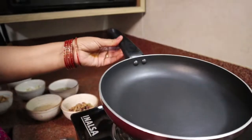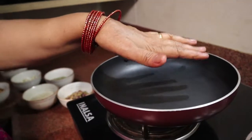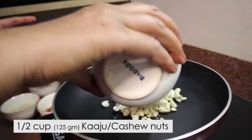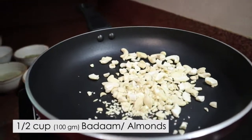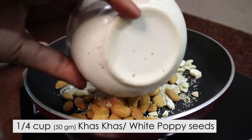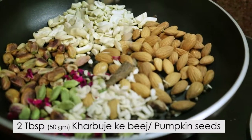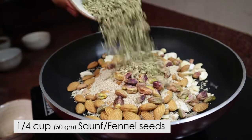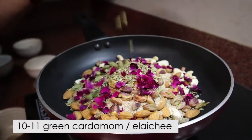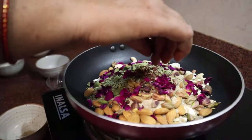First, we are going to heat the pan. When the pan is heating, we add Kajun, Badam, Khas-Khas, Pista, Kharbuji-Beej, Somp, Gulaab-Ki-Petty, Alaychi, Kali Mirch, Tukda Daal-Chini, and the Kesar.